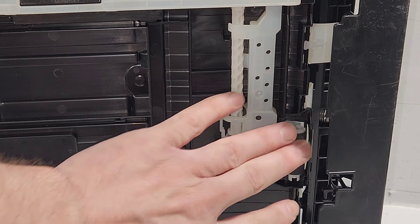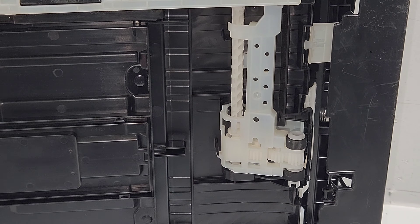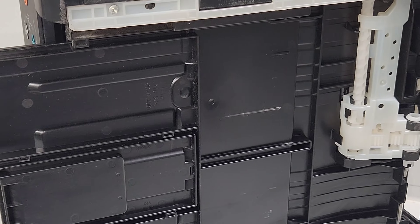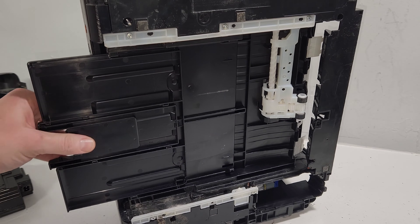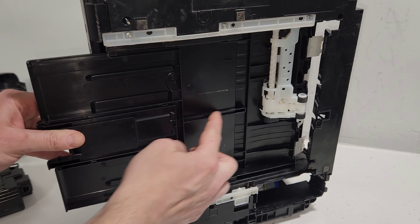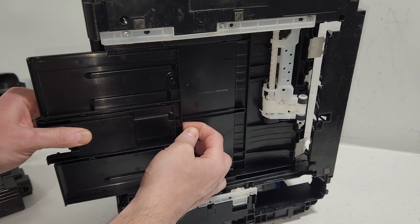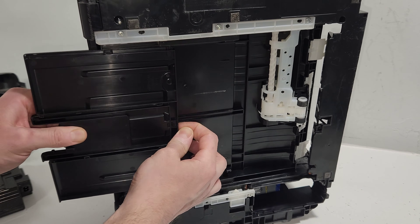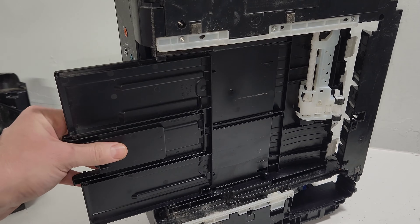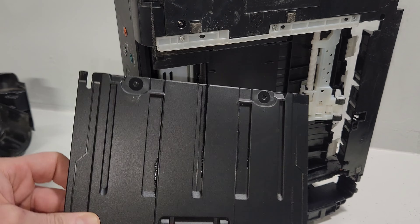Since we have the printer on the bottom, this is where the pickup roller is — clean it here if your paper is not being picked up. Right here we also have the paper output tray. To remove it, the tab slides inside a groove, so slightly pick it up and let it get out of that groove, then slide it out. Mine is missing the tab, but this is where your paper lands when printing.